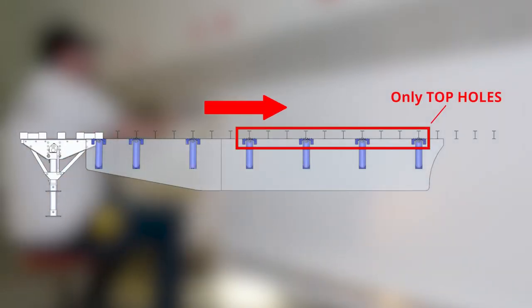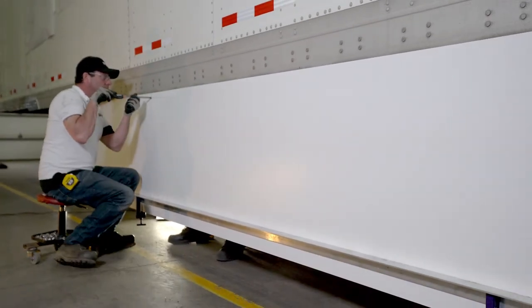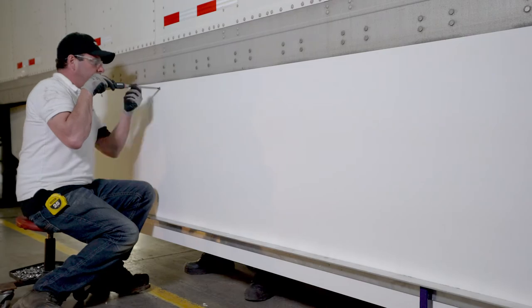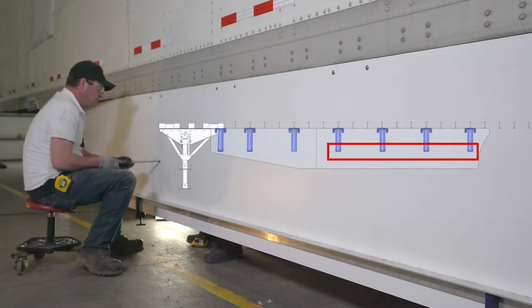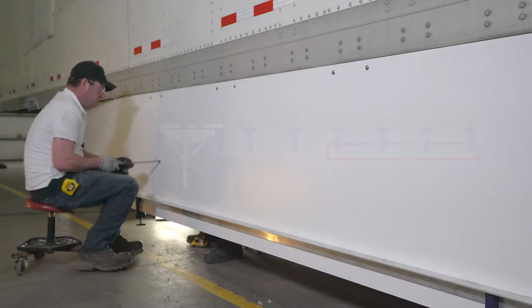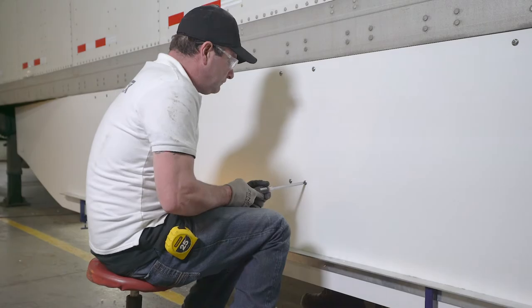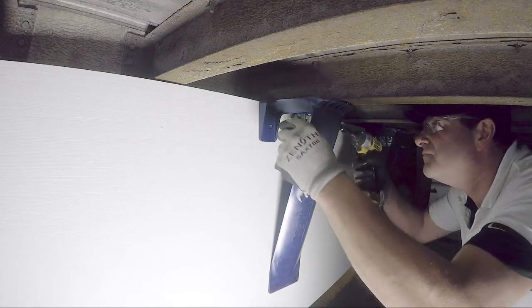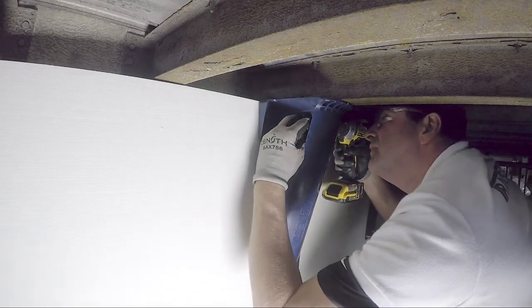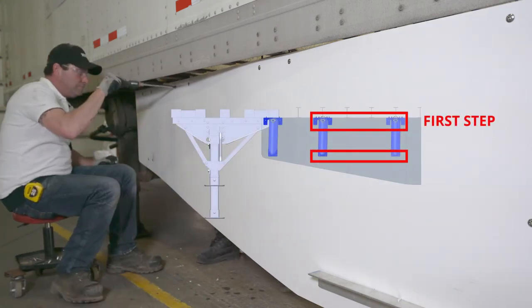We can now assemble the last four brackets located on the straight section of the panel. Starting from the front, secure one bracket at a time by drilling and securing the top holes only. Once the top holes of the bracket are secured, drill and secure the bottom holes. Be advised: while securing the bottom holes of the brackets, make sure that the panel is still in contact with the aluminum beam so as to get a perfect alignment. Slide the two remaining brackets up against the skirt panel. Rotate the brackets and push slightly against the panel to create a smooth curve and better contact. Tighten the flanges. Assemble the two remaining brackets to the panel by drilling the top two holes and securing the bolts, then drill the bottom holes and assemble them with bolts.